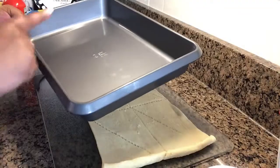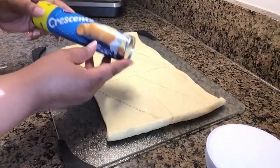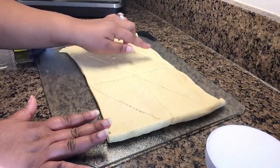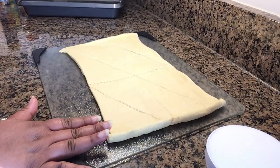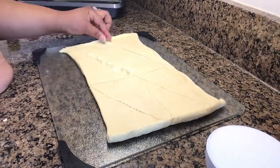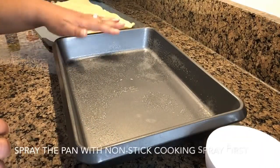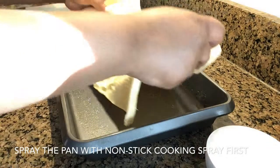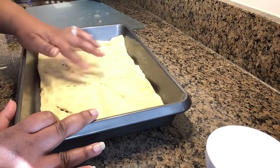So now let's get started. We'll spray our 9 by 13 non-stick cooking pan. Lay the crescent roll out on a flat surface and pinch in the little seams to make sure that once we put our filling on there, it will not seep out. Then move your dough into the pan. Some of the holes may open back up, so just go ahead and close them back.